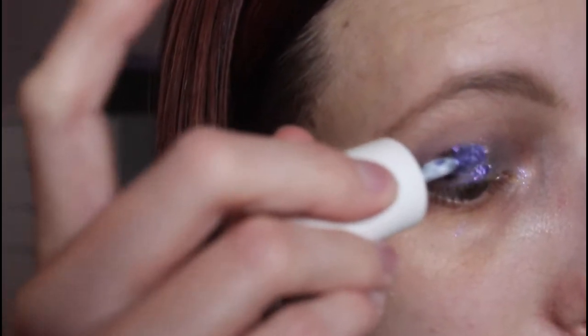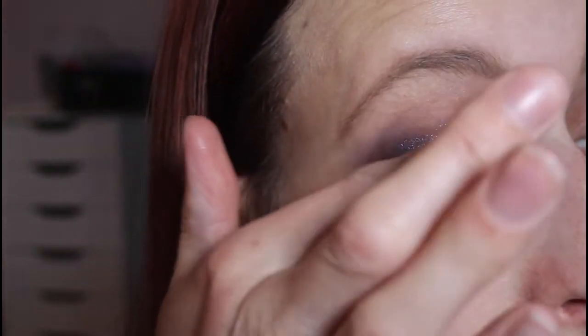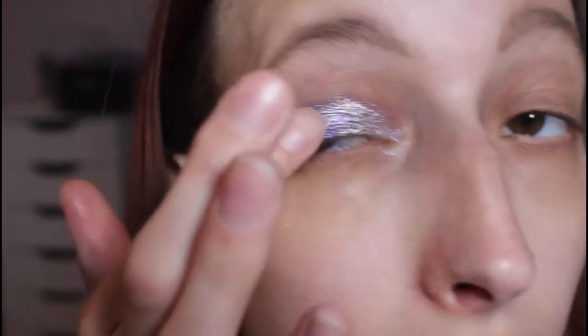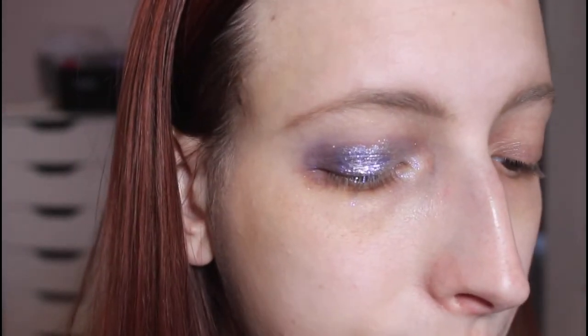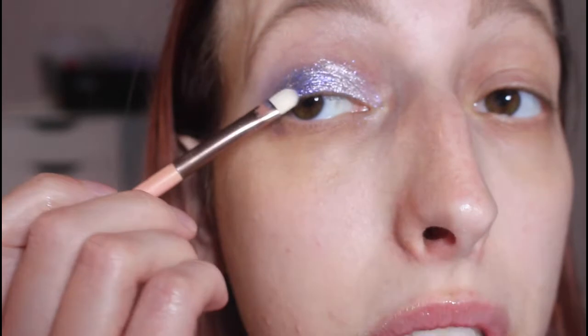I'm noticing these shadows are a little bit tricky to use so far, but we're going to make it work. Just tapping between the two until I get the blend where I want it, trying not to make a huge mess all over my eyelid. That came out a little patchy, but I'm finding these shadows are not the easiest to use. Once I get the blend there, it seems to be working out.